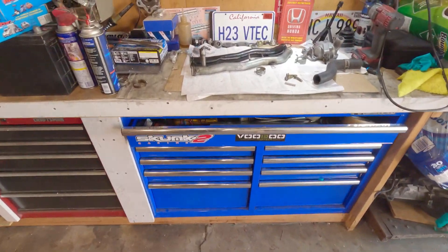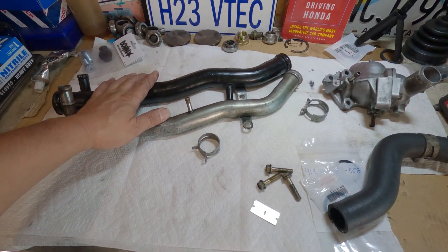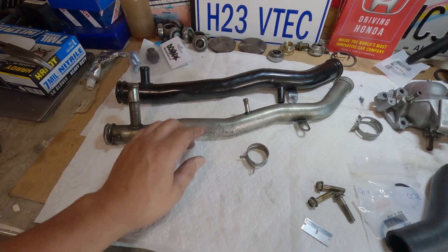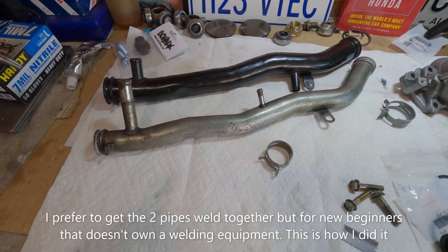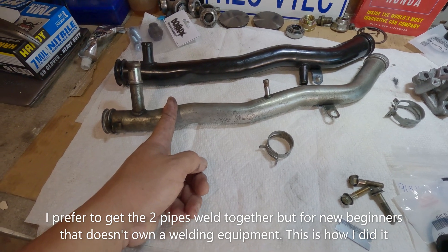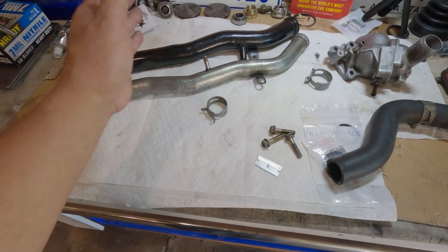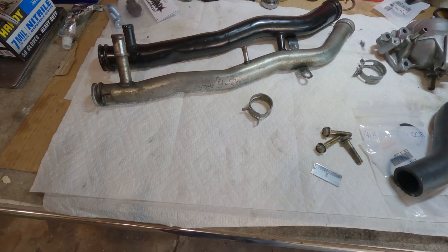Hello everyone, welcome back to the channel SagitNet 2. Today's episode is about water cooling pipes. As you can see, I've got these two pipes laid out here — this one is for the H22 and this one is for the F23. There is really a big difference between these two. There are three places where you can join them together, which I've done in the past. I'd also like to welcome all my new subscribers and my OG subscribers — thank you for your support.